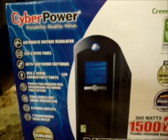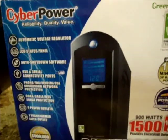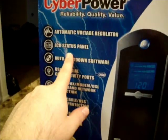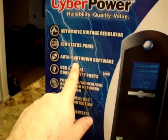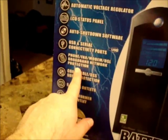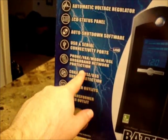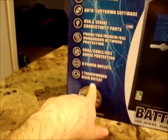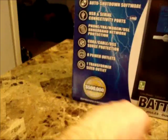This is a pretty big battery backup for home use. It has an automatic voltage regulator, LCD status panel, software, USB and serial connectivity, standard phone, fax, modem and broadband protection, coax cable support, eight power outlets, and one transformer-sized outlet.